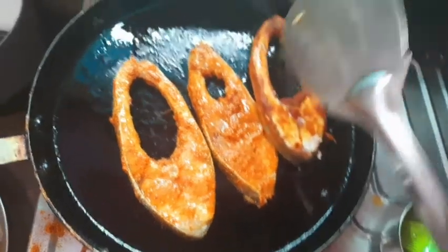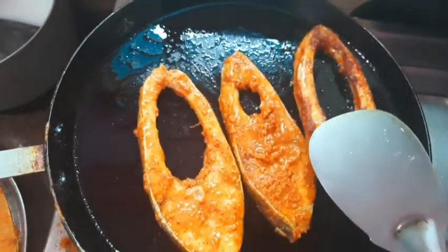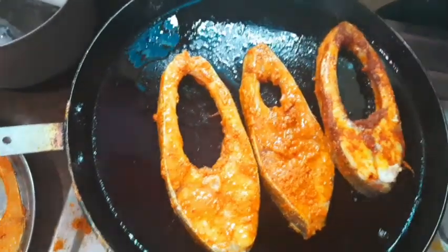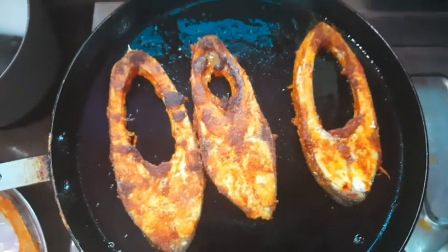You can see the masala in the middle of the pan. The full masala is made in the pan. Fry it in the pan: 30 seconds on high flame, then 1 and a half to 2 minutes on low to medium flame.